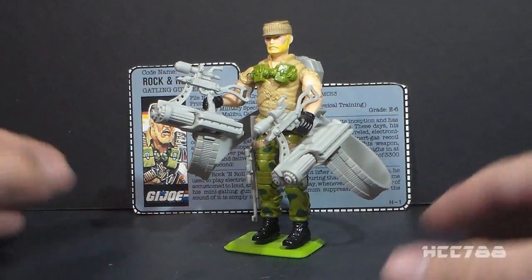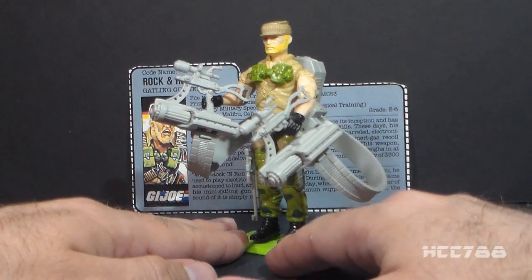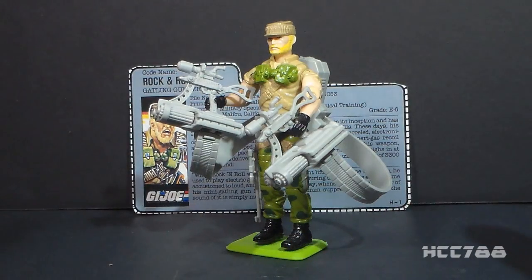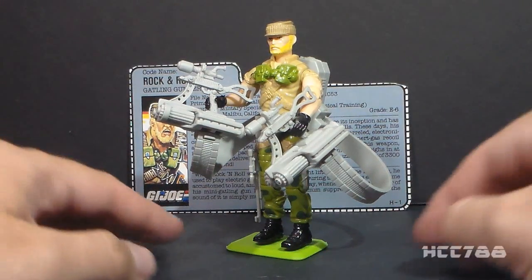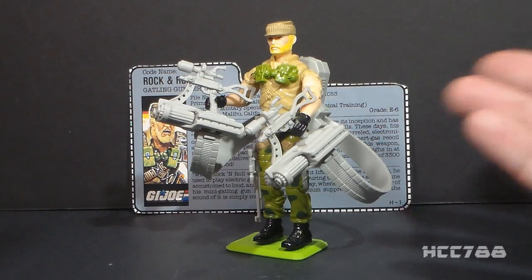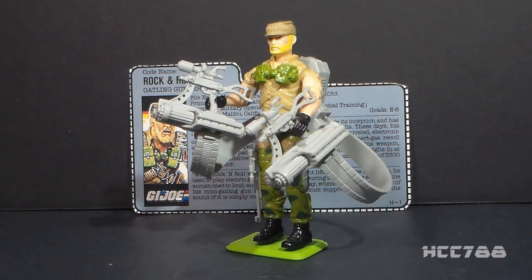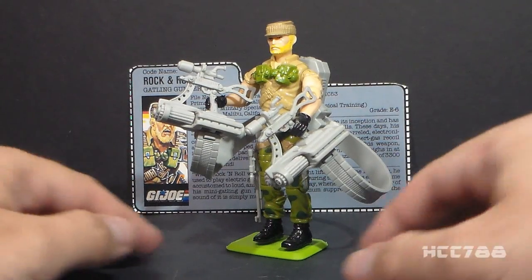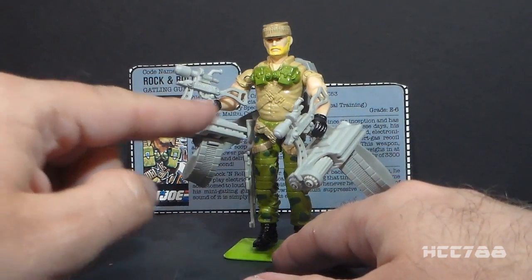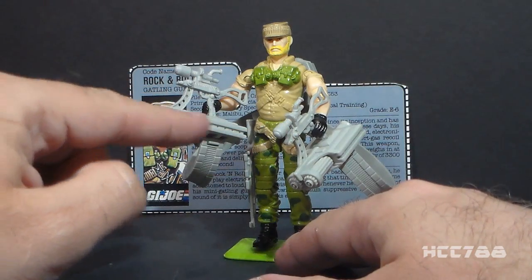I was a fan of Rock and Roll as a kid, so I was really excited to get this figure. This was essentially the last GI Joe figure I ever got as a kid. I was really out of GI Joe at the time, but I got Rock and Roll version two really for nostalgic purposes.